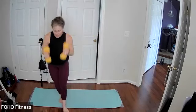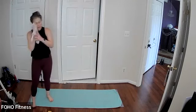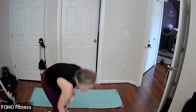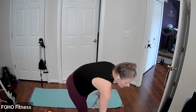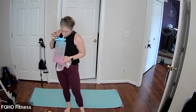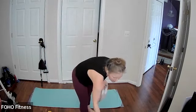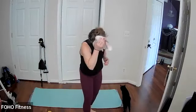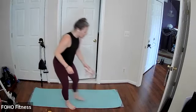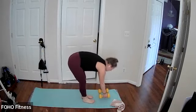Finish up wherever you're at, set your weights down, grab a sip of water. Still got 10 seconds, don't worry, having that water. We have four brand new moves coming up. All right, go ahead and set your weights up by your front area, under your hands if you were in a plank.